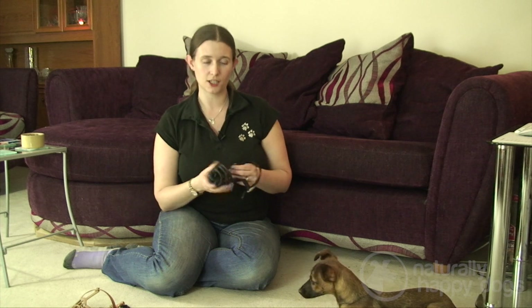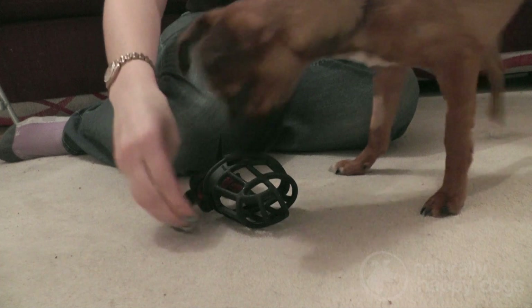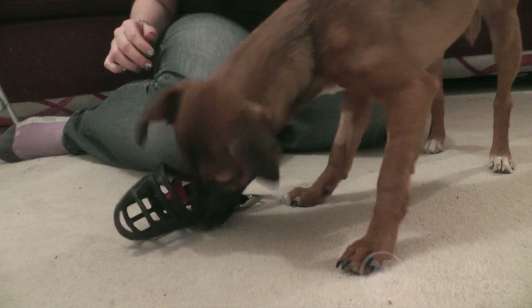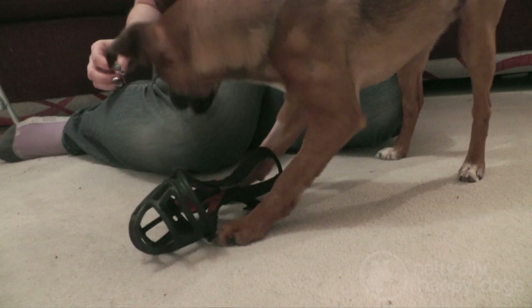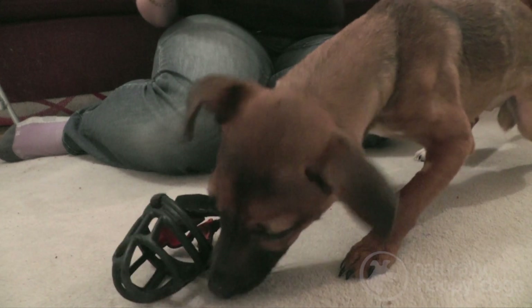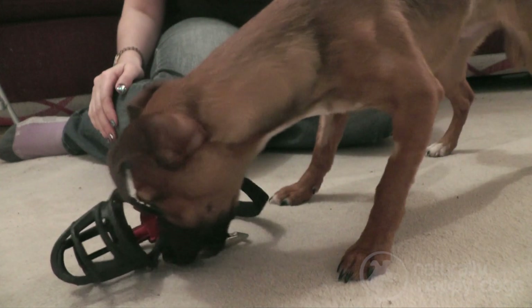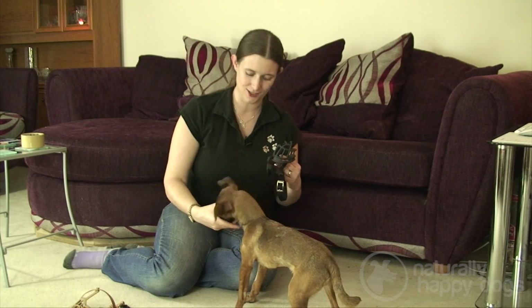First I'm going to teach her that this item is a safe item. I'll try putting some treats around it and maybe some treats underneath it so that she has to push it out of the way to get to the treats. I'm just using her regular dinner here — we hand feed her quite a lot so she's used to doing things to get her daily rations. She doesn't seem at all bothered by the muzzle; she's just interested in the treats.